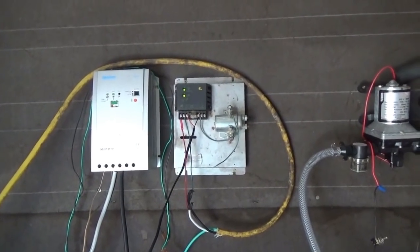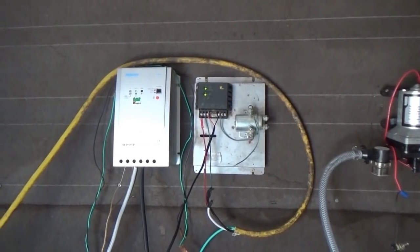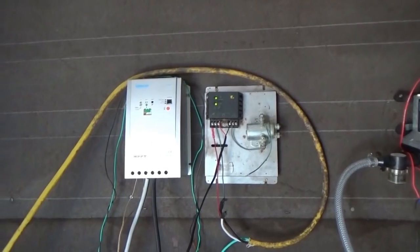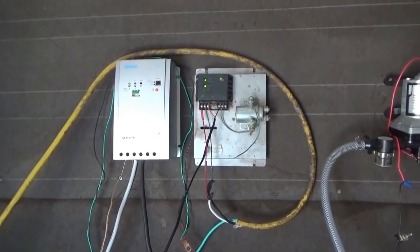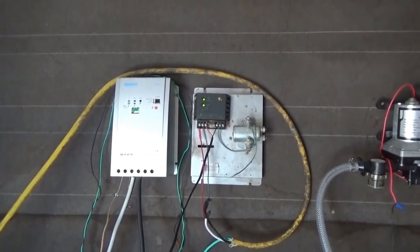For now, that is connected. The wind charge controller is connected. The wind turbine is powering - dumping power into the house when the wind blows. It is very gusty out here. It is never steady. It is very gusty. But it spins up now and then.